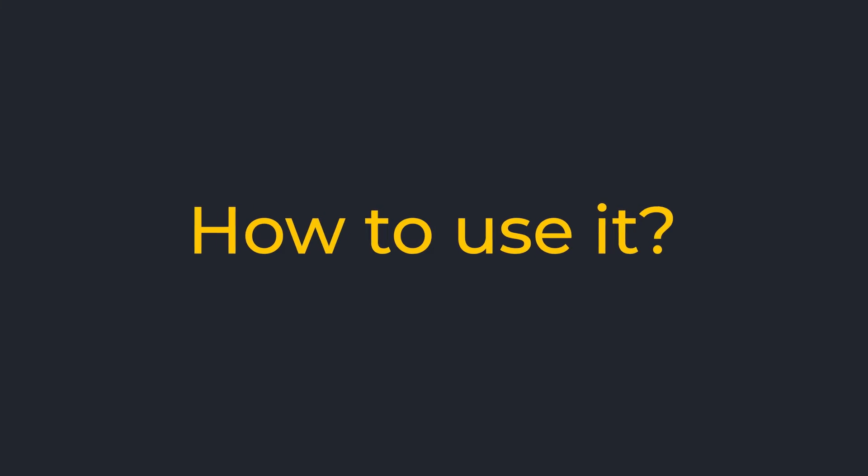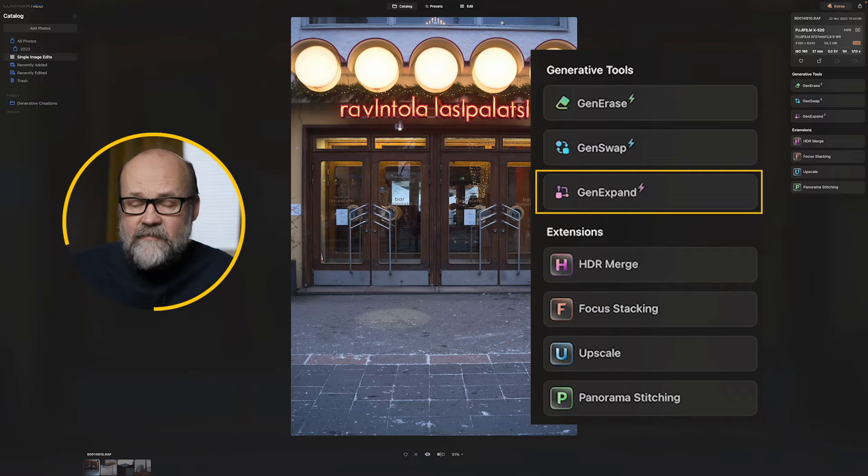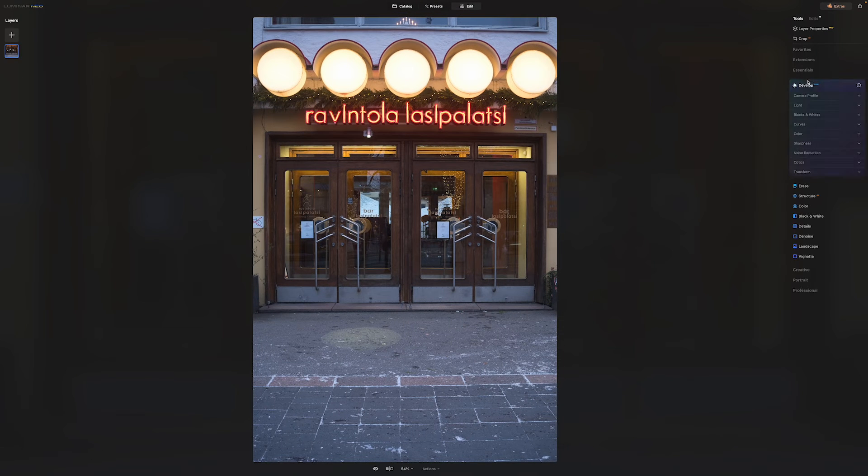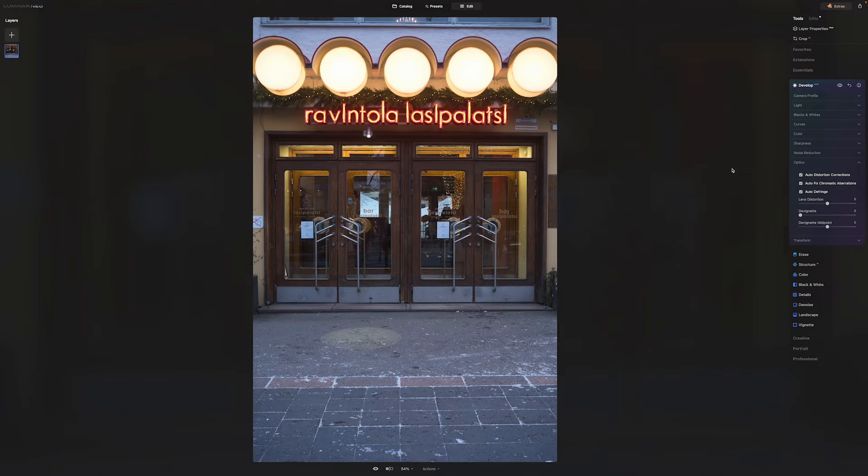How do you use it? The GenExpand tool can be found in the generative tools on catalog. It's recommended to use this before you make any color adjustments or apply any presets. What I did first is correct the lens faults, because it doesn't do that automatically — and then I made the expansion.